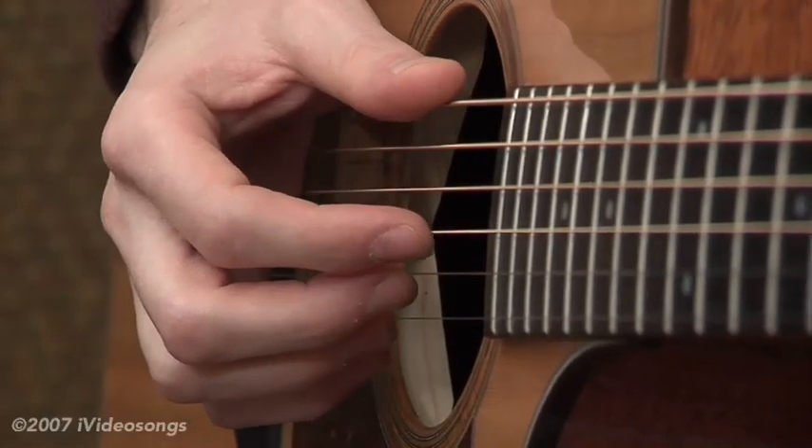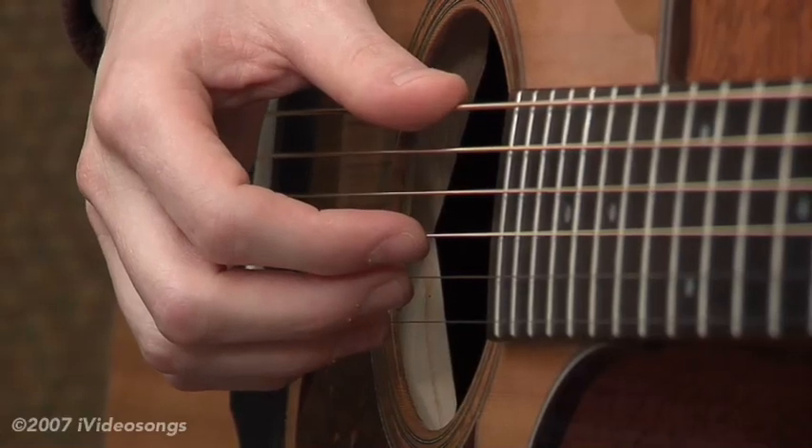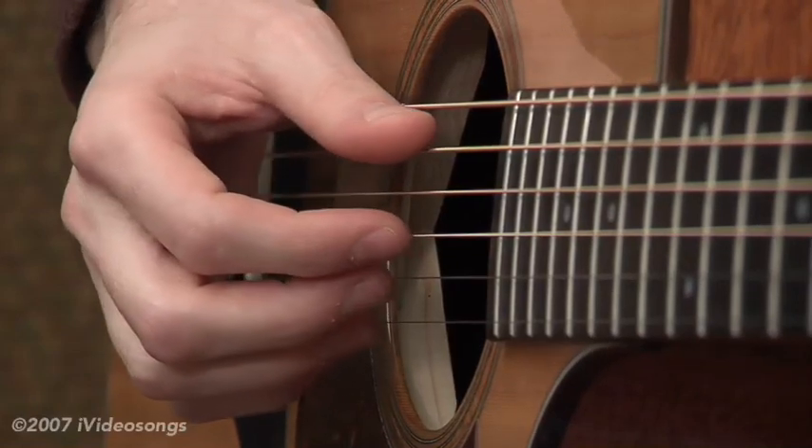But for our practical application right now, we're just using it because of the way it sounds and the feel that we get from using it here at the beginning stages. So let's give a listen to the application that we're going to be trying.